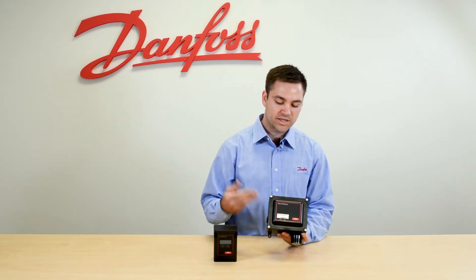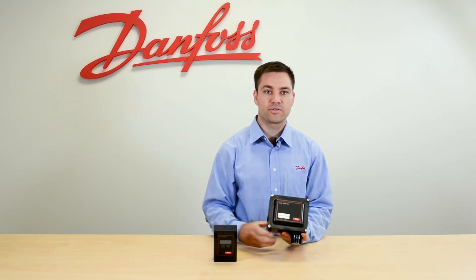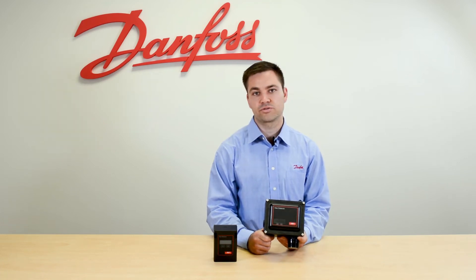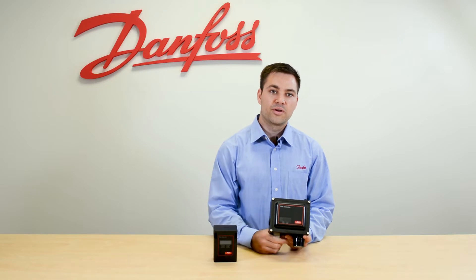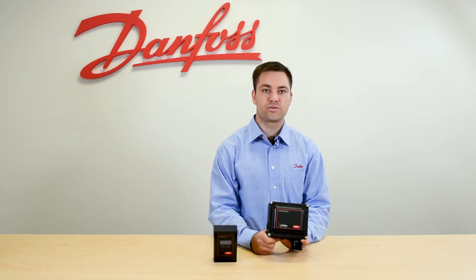This is available as an IP66 or as an IP41. The difference is that the IP66 can go down to negative 40 degrees Fahrenheit all the way up to 122 degrees Fahrenheit and has better protection against water and dust ingress. The IP41 can go down to negative 4 degrees Fahrenheit all the way up to 122 degrees Fahrenheit.